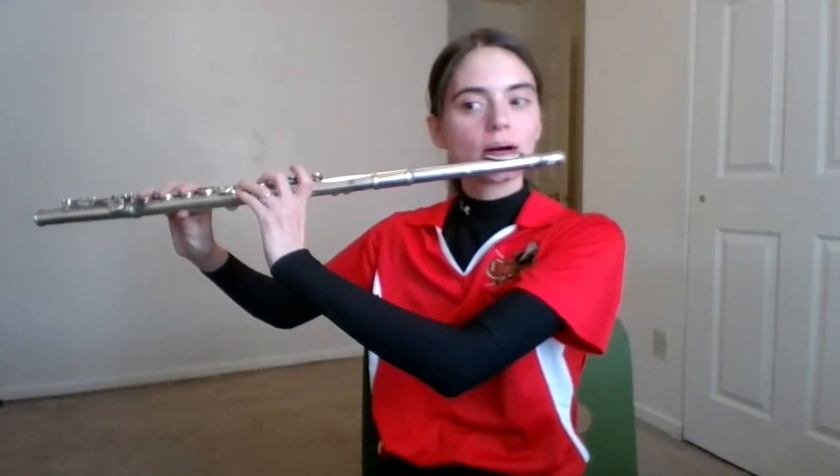Here's a video recording that will help you play number 41, eighth note jam on the flute. Here we go. One and two and here we go.